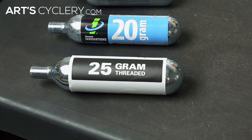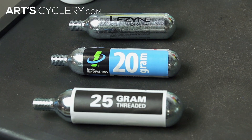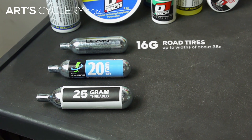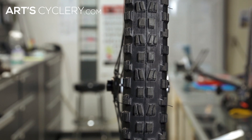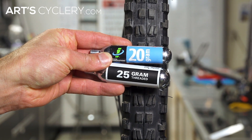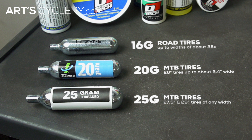Cartridges commonly come in three sizes: 16-gram, 20-gram, and 25-gram. Use 16-gram cartridges for road tires up to widths of about 35C. For mountain bike tires, you'll need to use either 20 or 25-gram cartridges. 20-grams is okay for 26-inch tires up to about 2.4 inches wide. For 2.75 and 29-inch tires of any width, use a 25-gram cartridge.